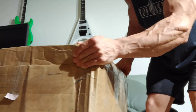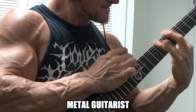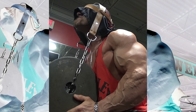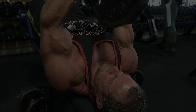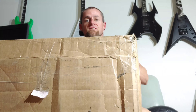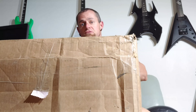Oh my goodness, Kev, you got a huge package. What's up guys? Welcome back to the channel. We're going to do an unboxing right now. This is not a guitar, obviously. There might actually be a body inside here, but we're going to find out what's in this package, so you guys stay tuned. Don't go anywhere.